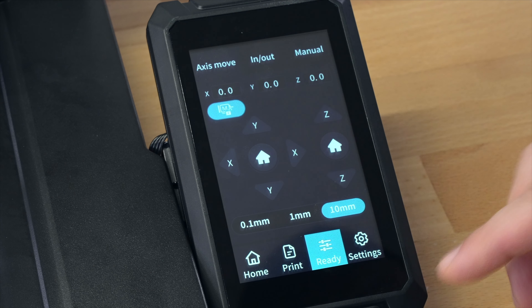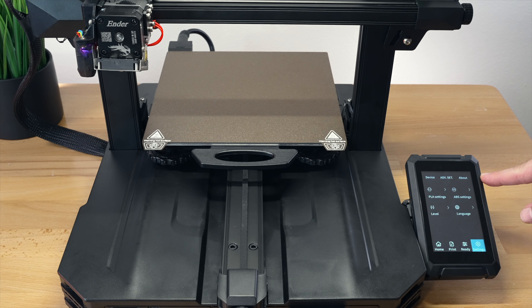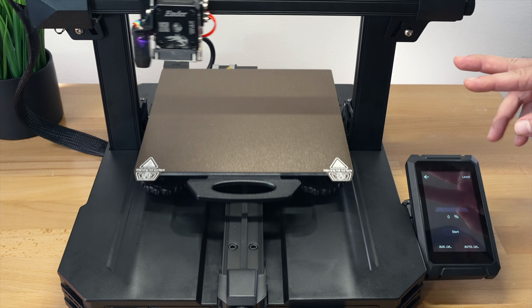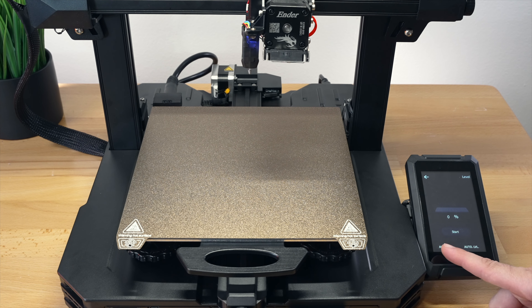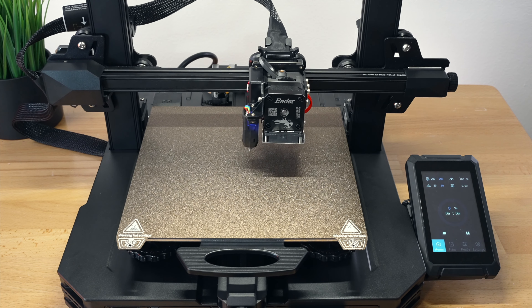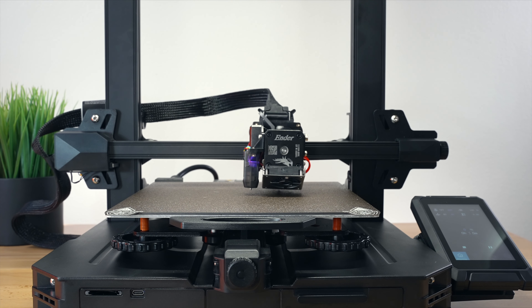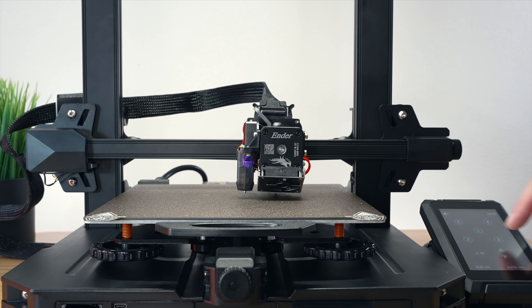We're going to settings to do our leveling. Hitting the level button sets us up for leveling the bed. There are two stages: first we manually level it, then we let the auto leveling probe do the job. To do the manual leveling we click on AUX level. It's doing a probe right now in the center - setting up for it.